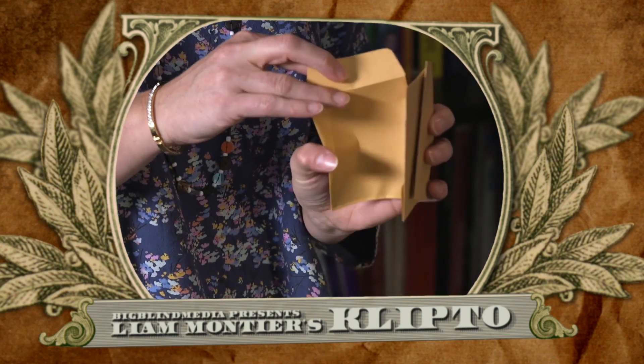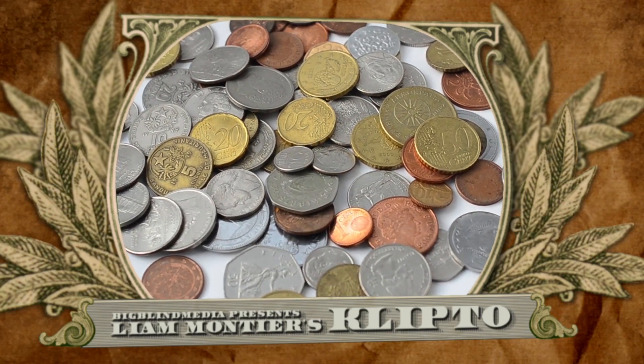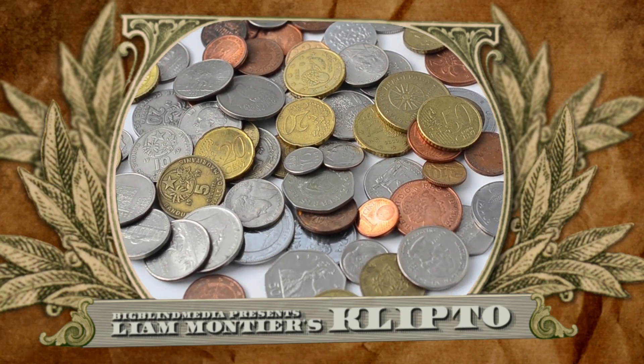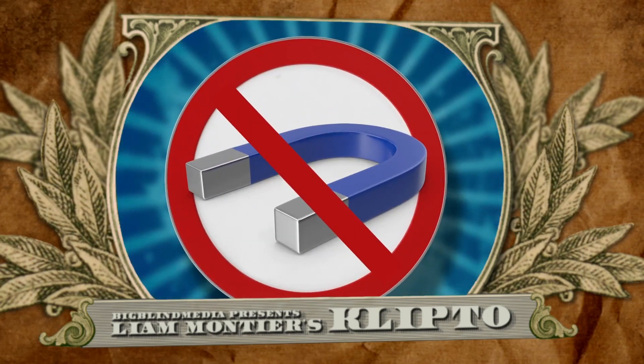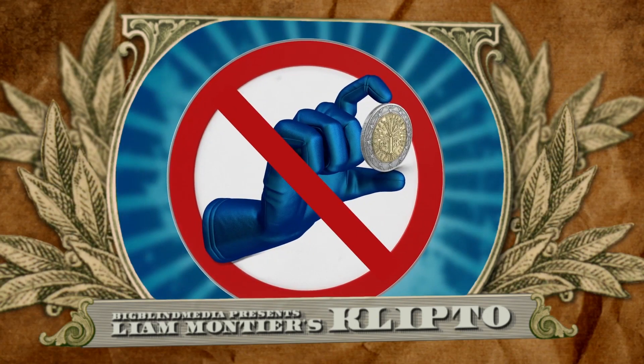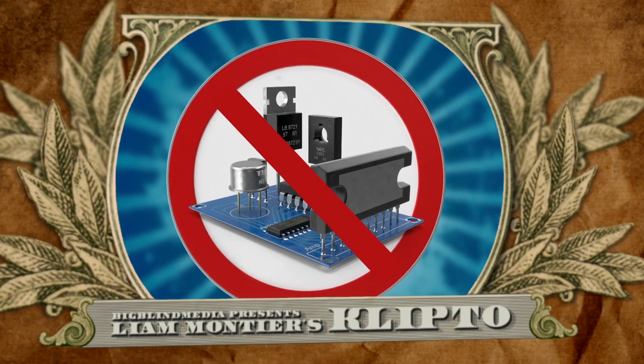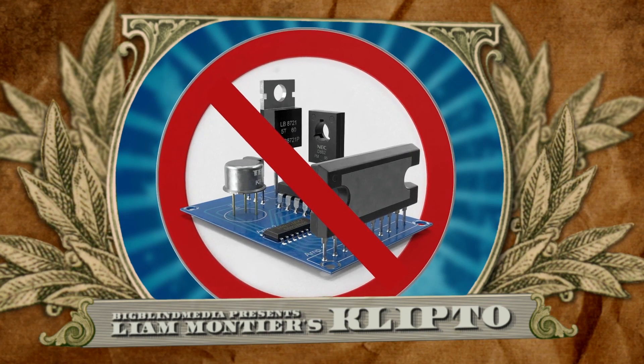All of the envelopes are unmarked and ungaffed — you could even borrow them. The coins are all regular; you can replace them with coins from any currency you like. There's no magnets, no markings, no moves, forces, sleights or switches. There's also no technology to let you down in the heat of performance.